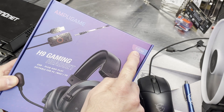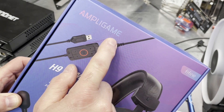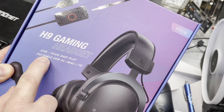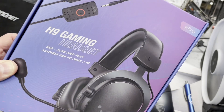This is by a company called Feefine — I'm not sure how you exactly pronounce that. It says it's an AmpliGame H9 gaming headset, USB plug and play. Suitable for PC, Mac, and PlayStation.